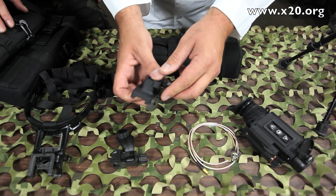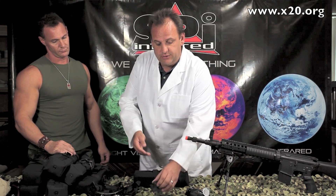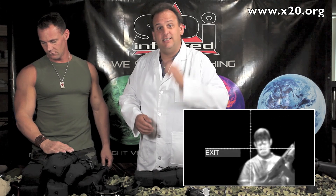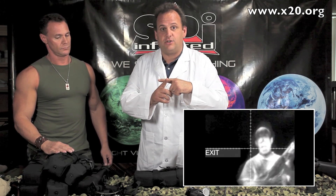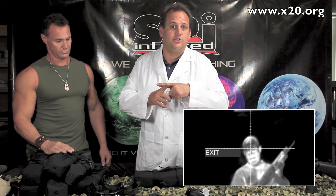Custom machined mount — this fits on any Picatinny rail, goes right on top of your weapon, allowing you to turn this into a thermal weapon sight. It does have an internal reticle with windage and elevation. You can sight this in right on top of your scope. You don't need any kind of external mounts — just sight it in like a normal scope. Once you've got zero, you've got a thermal weapon sight.